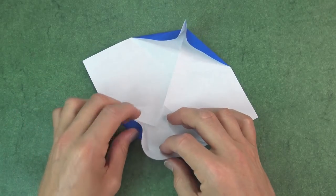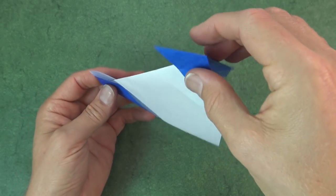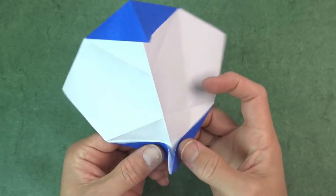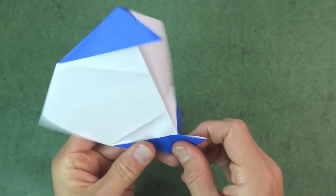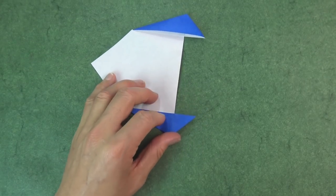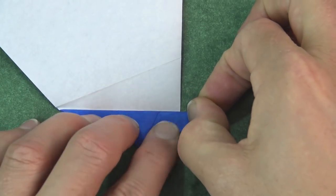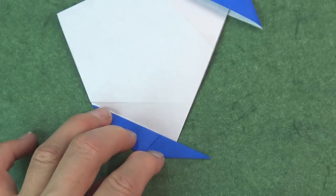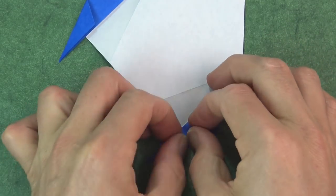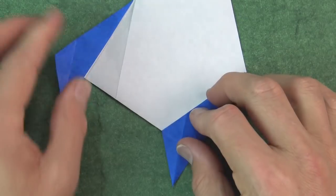Repeat on this side. Now fold in half like this. Fix up the folds if they're off. Now fold this flap up so that this edge aligns with this edge, and repeat on this side. Unfold those two flaps. And now fold this flap over. And repeat.